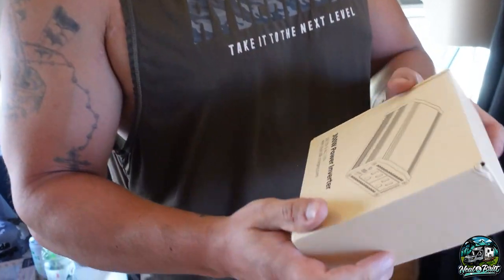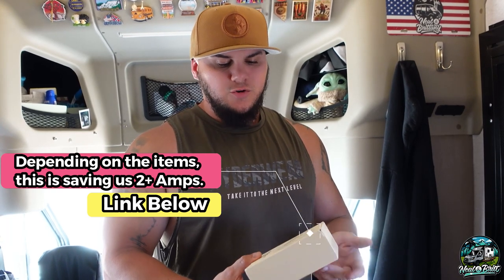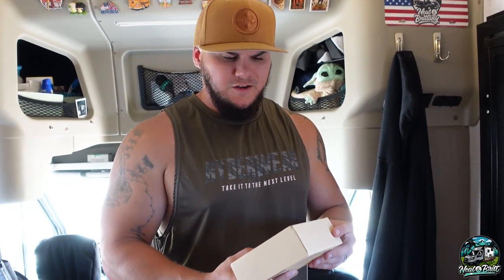So this was something I don't know why we didn't ever think of: little mini inverters — they're 300 watts. These will allow us to hook into our 12-volt plugins that we have around the rig, and that way we can use items such as our projector, fans, and fast chargers. This has a built-in USB-C fast charger on it without turning the main inverter on, which will save us a decent amount of power. Thanks, Justin!